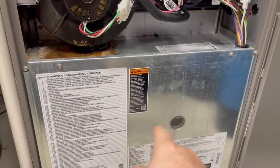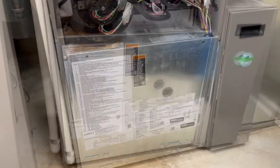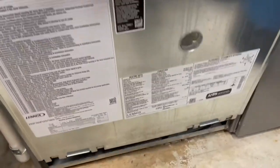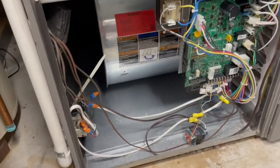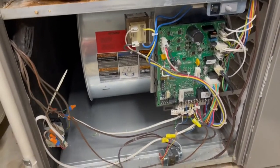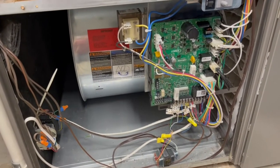Let me get this cover off and show you what I'm talking about. You take a couple of screws off and the cover lifts up similar to the other one, and that gets you inside to the controls and where the fan is on the furnace.